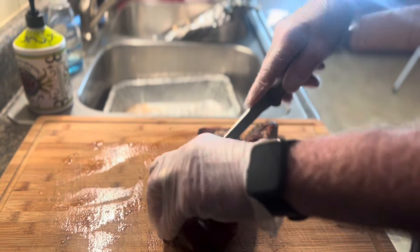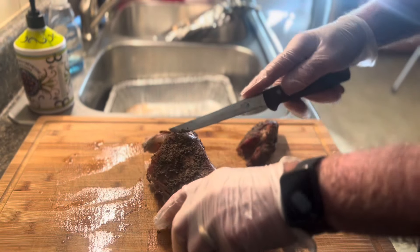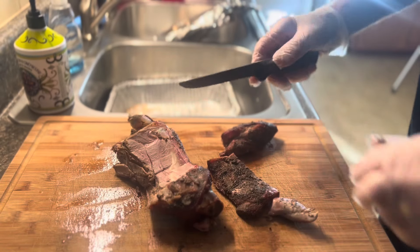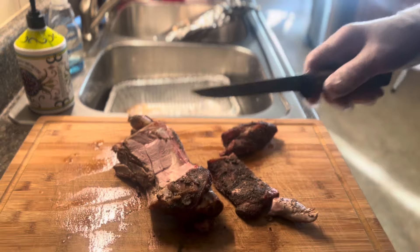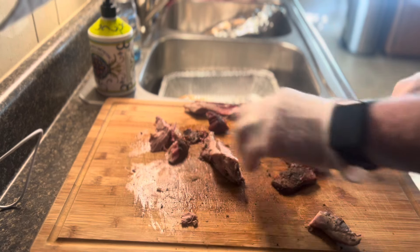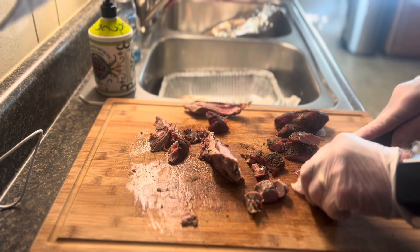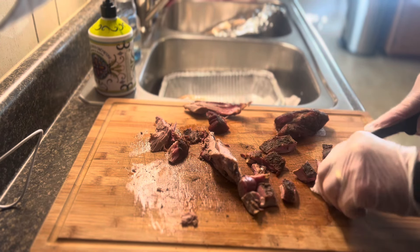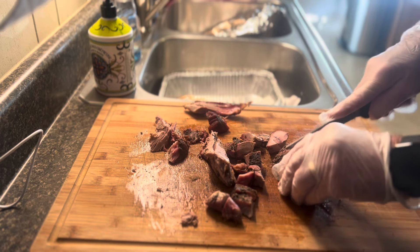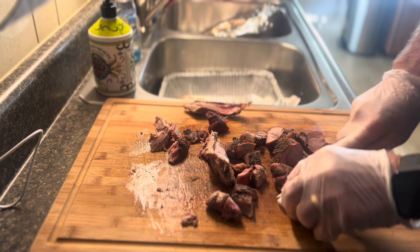So the first thing we gotta do is we gotta cut up what we didn't eat. I'm gonna finish cutting this up and then I'll get back to you when we get it off the bone. We don't have a whole lot of meat left over after we ate some of this, so we're gonna cut what we do have into cubes, just like we always do when we make burnt ends. I think this is gonna be some really good burnt ends — just need to cut them up a little bit.